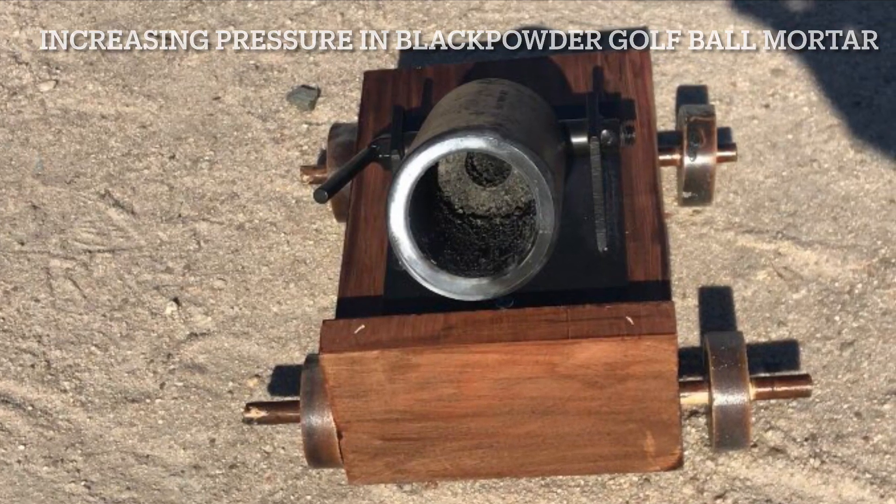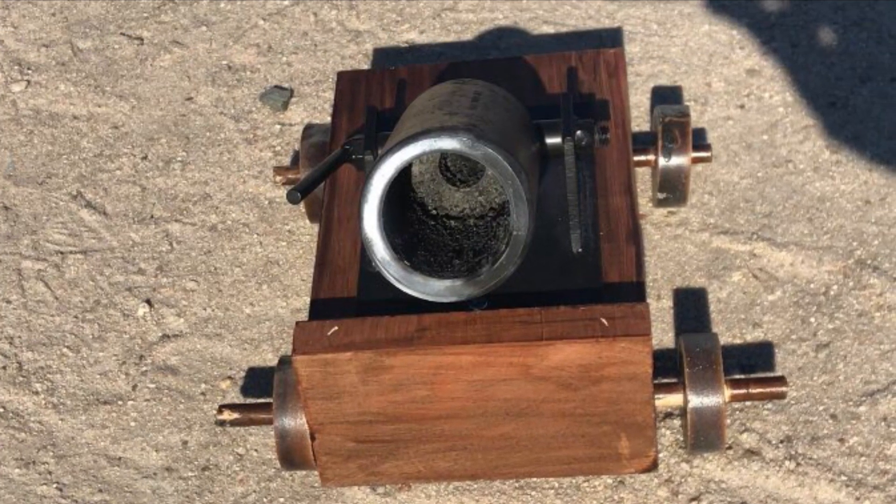We took the golf ball mortar to the beach, which has a longer range, so we could try to maximize distance by increasing pressure.